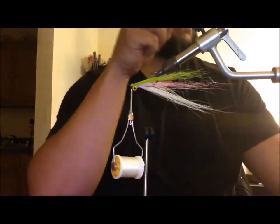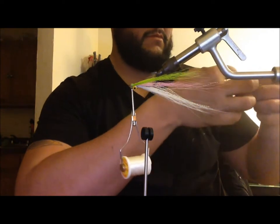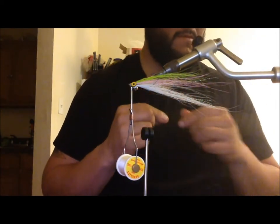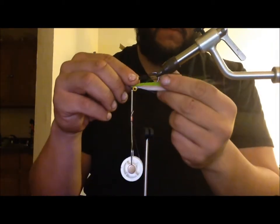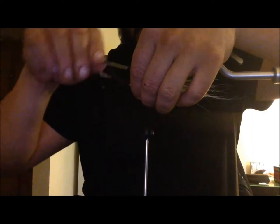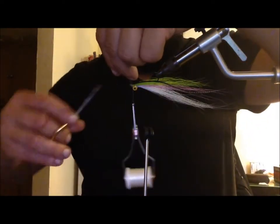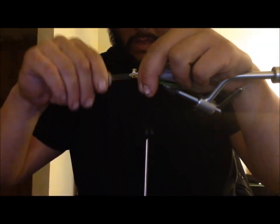Now I take some peacock herl — I like to use about six strands, eight if you've got it. Make them all around the same size. Make sure they're nice and straight; you can bend them with your fingers to create a nice shiny back. I like using peacock because it offsets some of the colors inside the fly. A lot of bait fish have a really dark back — it's like their camo — so when a fish comes up on it, it looks more realistic and you're matching the hatch even better.